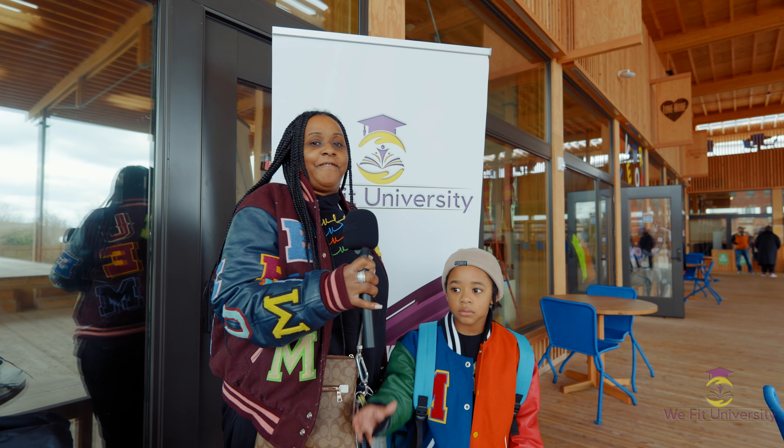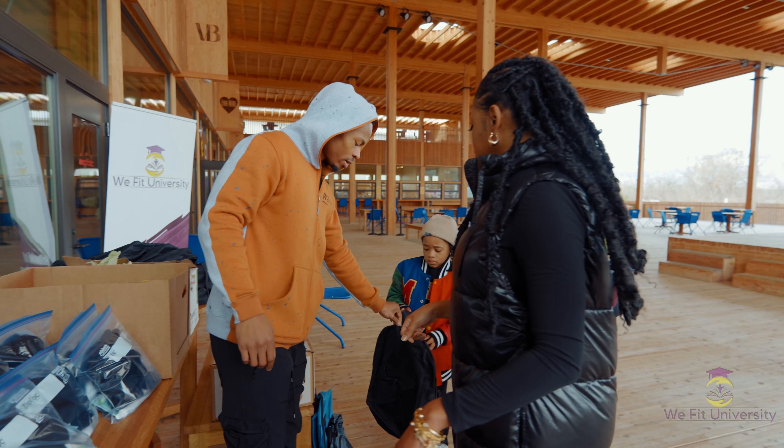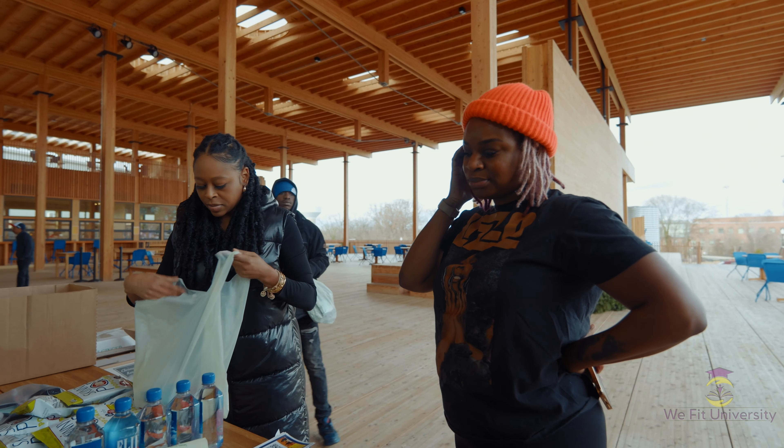We'd like to thank WeFit University for giving out to the kids for free — book bags, school supplies, and healthy snacks. Thank you, WeFit University.